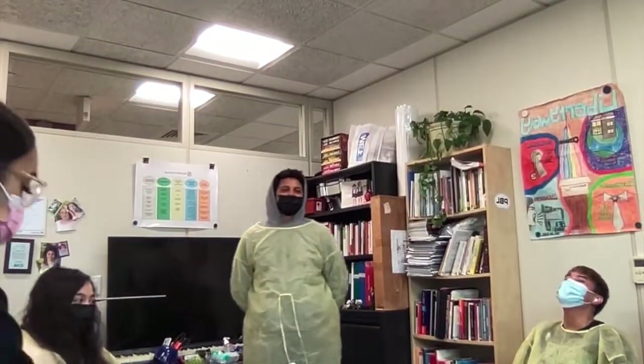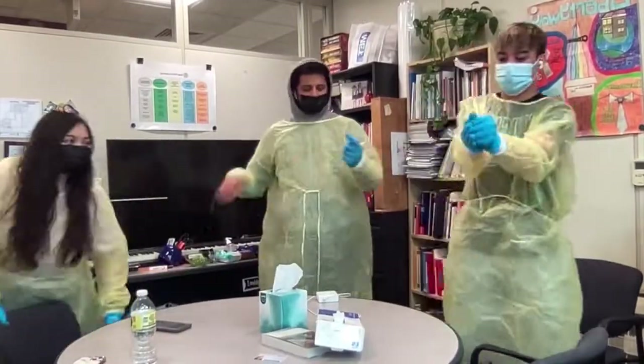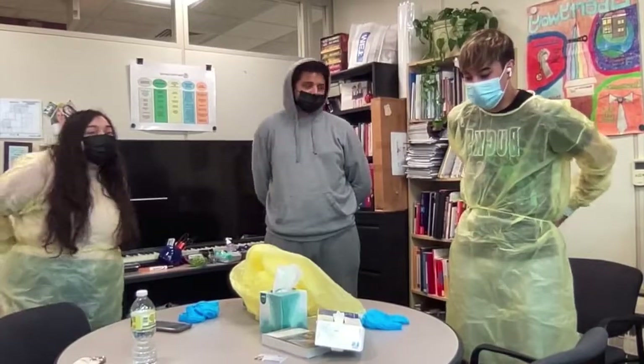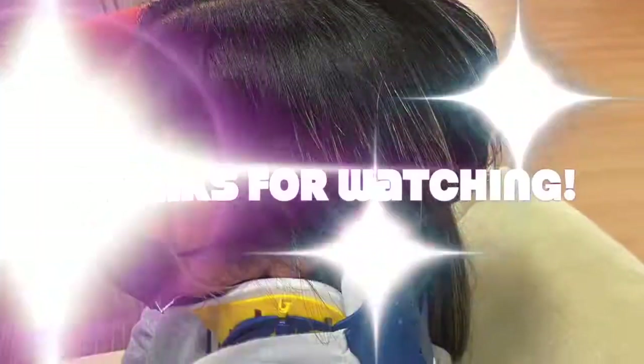Now we're going to have them do it. So that's how to put on and remove PPE — hope you guys liked this video! Say bye, guys. Bye!